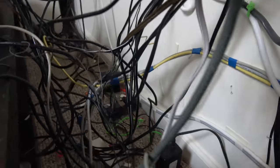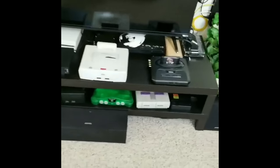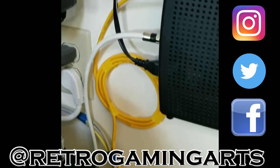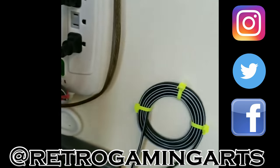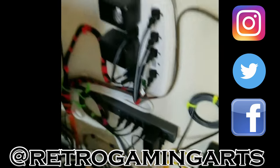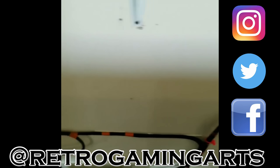I posted a video on Instagram when I did this most recently. Here's my Instagram — you can see how many more consoles I had hooked up then. You should follow me on Instagram because that's where I post some pretty cool stuff. Facebook too. I don't know how to use Twitter yet, but Instagram and Facebook I use regularly.